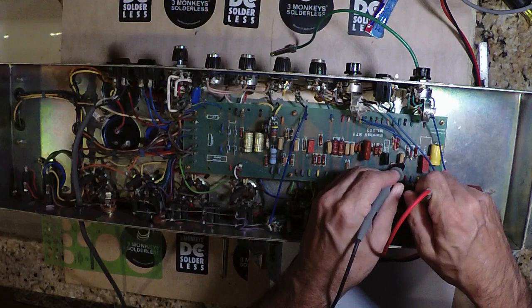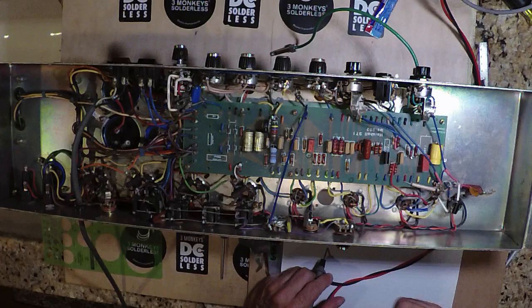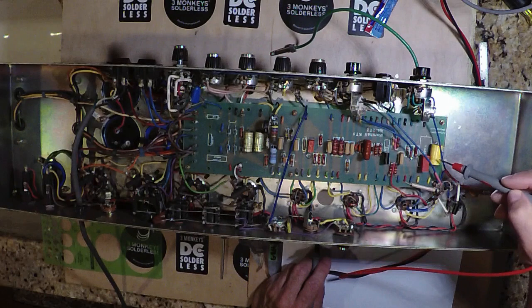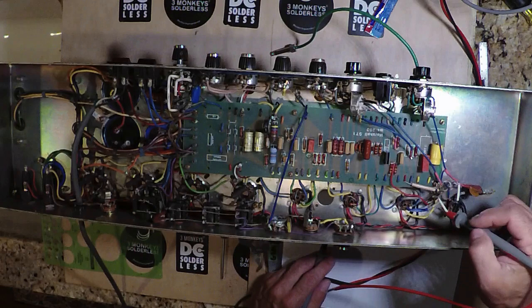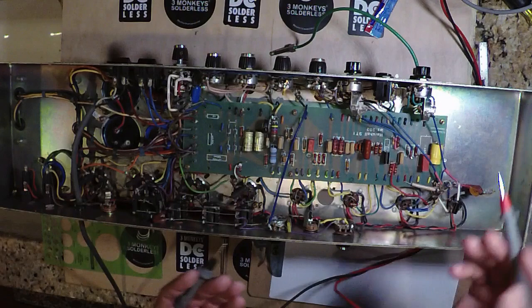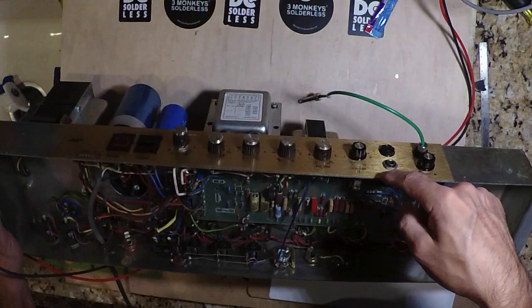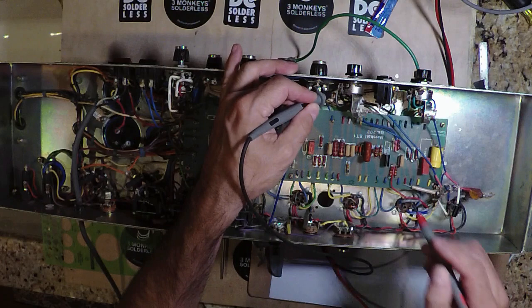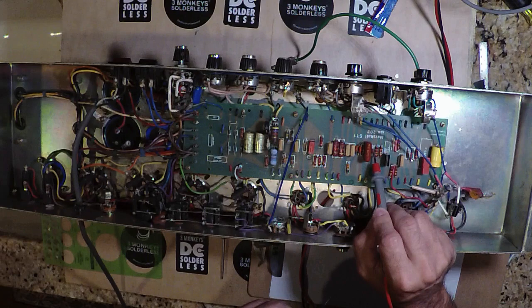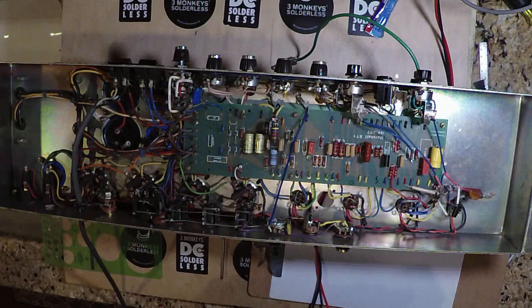Let's go into the next input — the normal input. That's what would normally be considered the normal input on an amp. Where is it headed? To the 68K input mixer resistors, exactly where you'd expect. From there it heads to the grid of V1A — exactly where you'd expect it to be in a standard Marshall of this year. V1A's associated cathode is a 820-ohm and about a 330-microfarad bypass capacitor, just what you'd expect for the normal channel. The plate resistor is a 100K and we have a 0.02 coupling capacitor, which goes to its associated volume control — Volume Control Two.